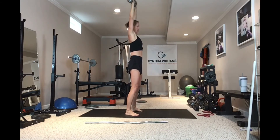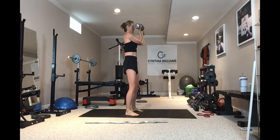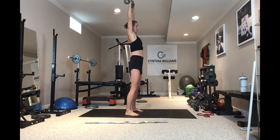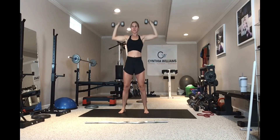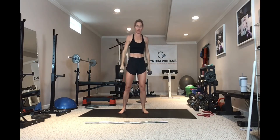Not arching my back at the top, squeezing those glutes, keeping the knees soft, going through the range of motion nice and controlled. So there is your Arnold press.